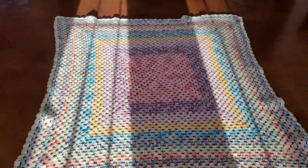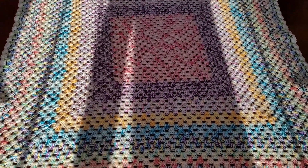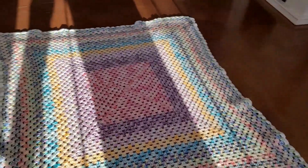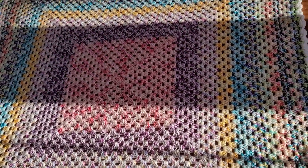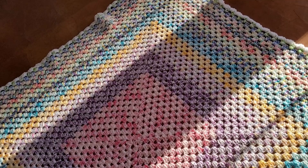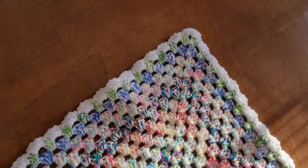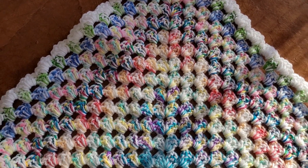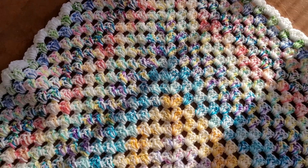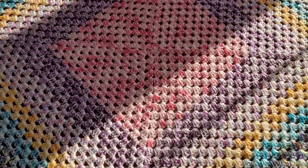I've got sunshine beaming down on my Rise Up crochet blanket. Is this beautiful or is this screaming beautiful? It's screaming beautiful to me!